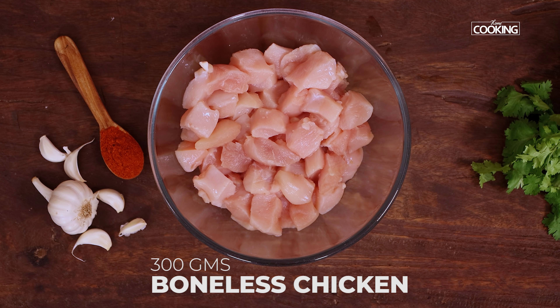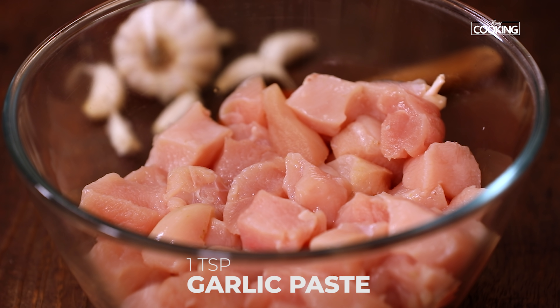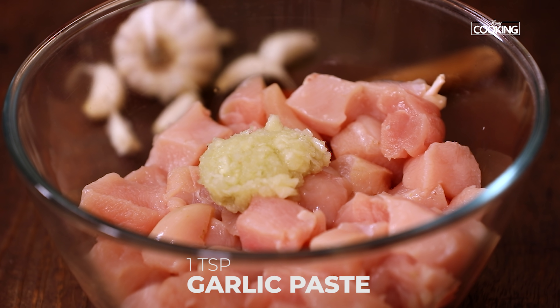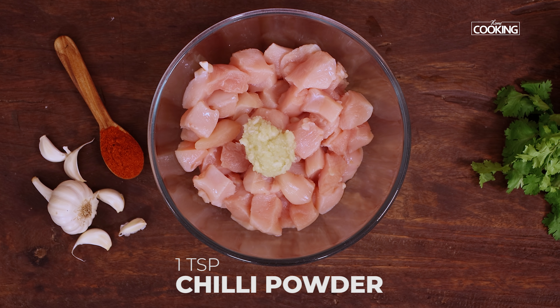For this recipe I've taken 300 grams of boneless chicken breast, cut into nice small pieces. Make sure you wash it nice and clean first. We're going to marinate the chicken pieces.